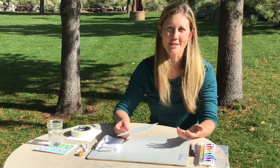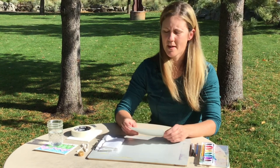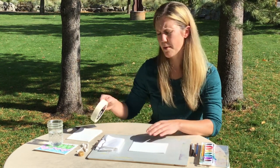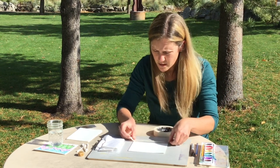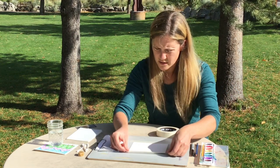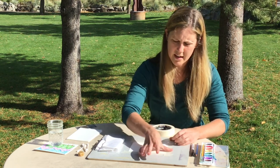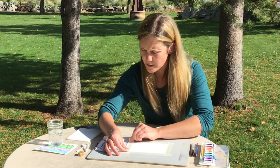Now that we've talked about pointillism, we're going to use a little bit of pointillism today with our art project. But first we've got to get set up. You're going to take a little piece of watercolor paper — it doesn't matter really what size. Put it down on a flat surface and take some tape and tape it down along all the edges, just so it stays down securely. You don't need fancy artist tape; it's fine if you use blue painter's tape.